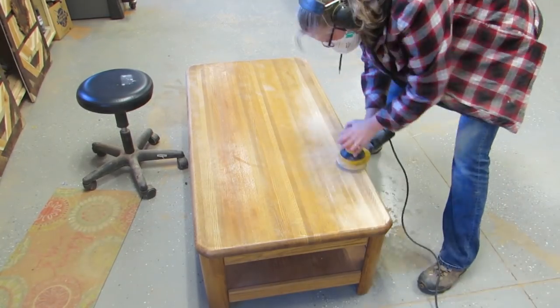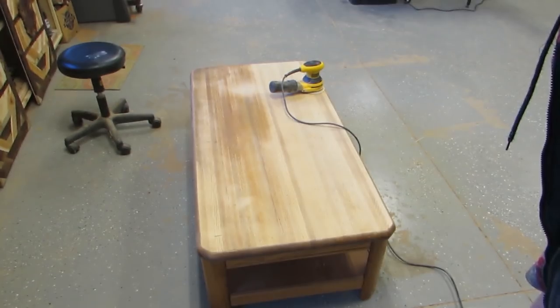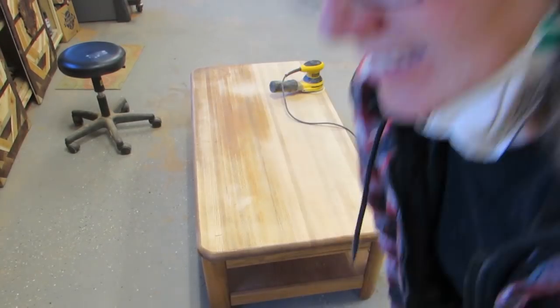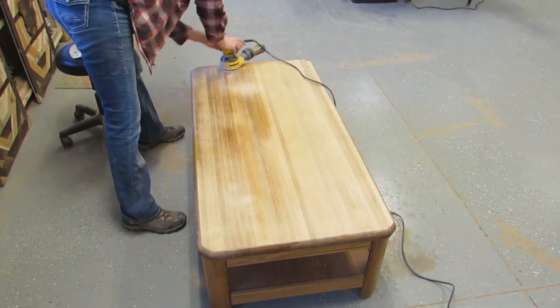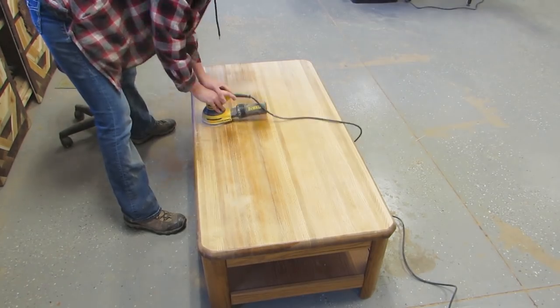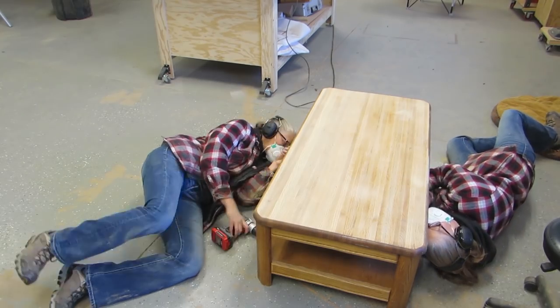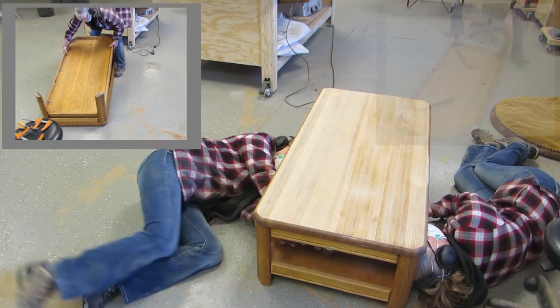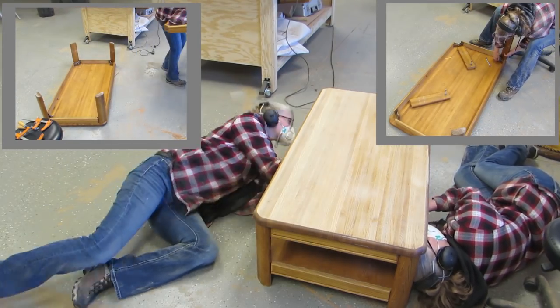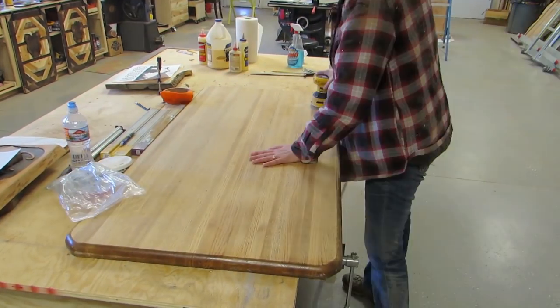So I sanded it all down with 60 grit. Congrats, I forgot to take a before picture. Then I filled some little gouges with a mix of sawdust and glue, and continued with the 60 grit. Then I decided to take the top off since the edges curve down and go underneath and stuff. So I took it all apart, which was a little bit more involved than I thought it was going to be. Once I had it all apart, I put it up on the bench and continued sanding.